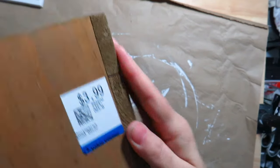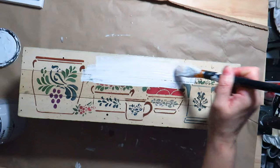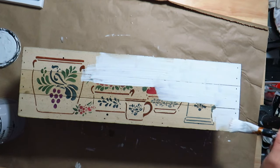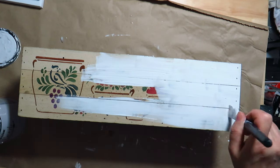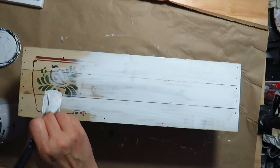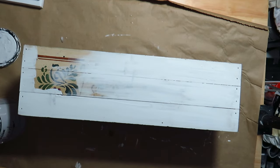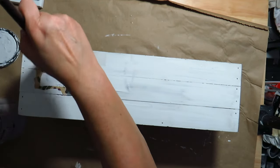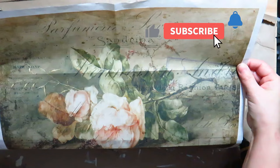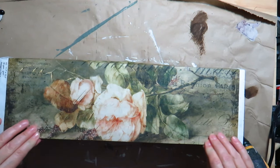For this DIY, I have a wood box from the thrift store. I painted the front of the box with the linen white chalk paint from Rust-Oleum. I have another beautiful piece of decoupage paper. I brushed DIY liquid patina on the front of the box and placed the decoupage paper on top.